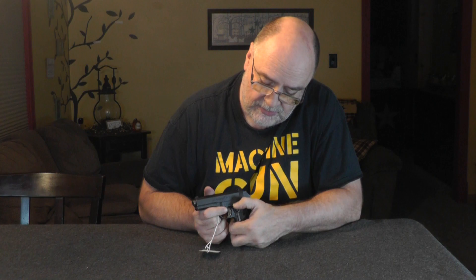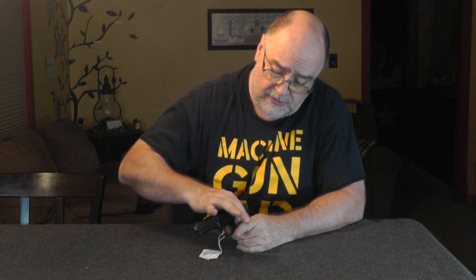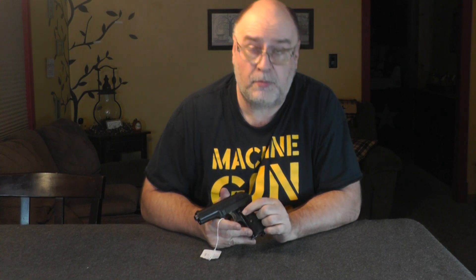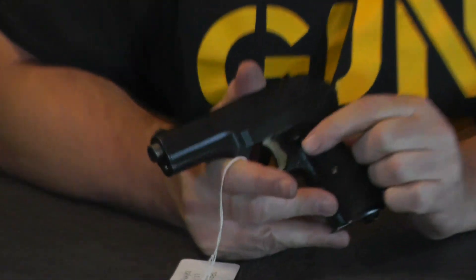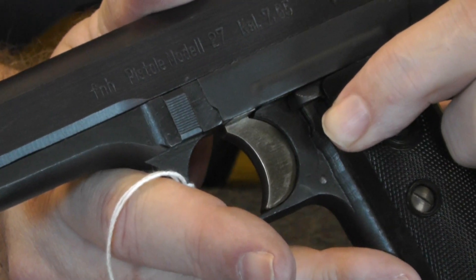The safety is right here. What's neat about it is you push it down — it's unsafe. You heard that click, that big audible click. On an American gun, an Italian gun, even on a later German gun, you would push that back up to disengage the safety. Not on this gun. There's a little button right below it, right here. You push the button in, the safety comes off.